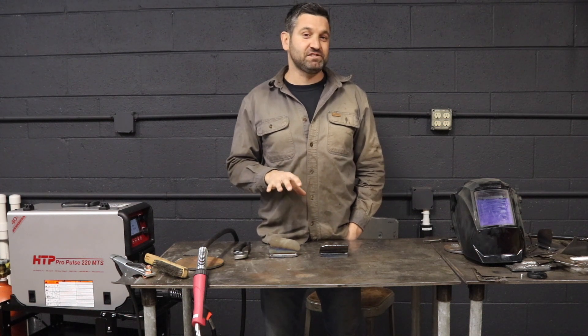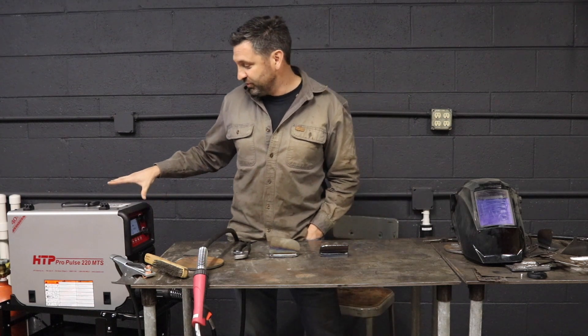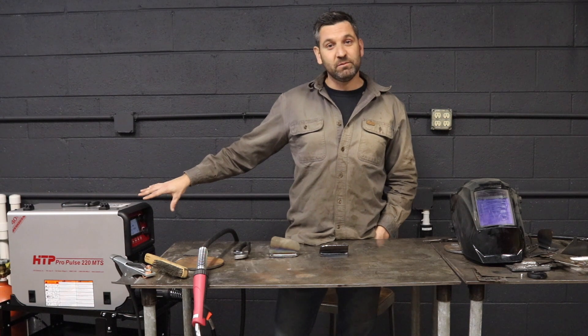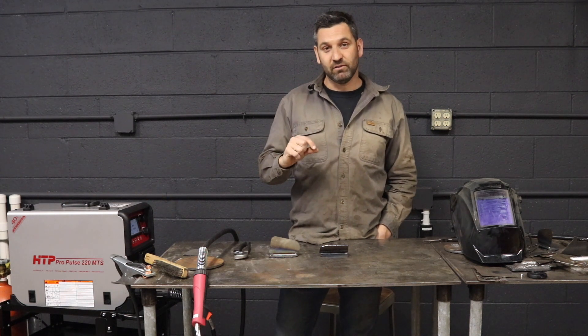We're going to talk about ST arc — short transfer arc — which is built into the ProPulse 220. What it is, is the voltage is being read live while welding, and information is being sent back to the machine to maintain the same arc length.